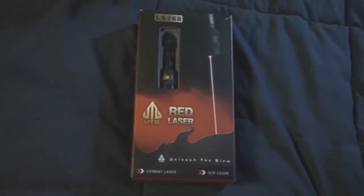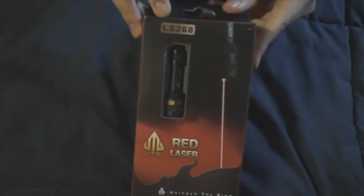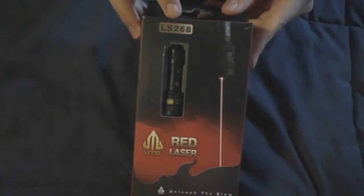Today we're going to be talking about a new product. It's the UTG Red Laser. The model number is the LS268.